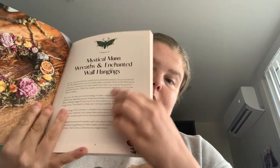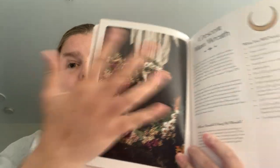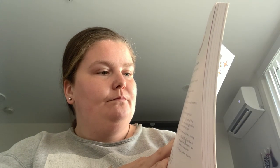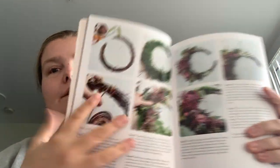You get a little intro here, and then you do get photographs of the final project, kind of her talking about it — what you'll need — and you'll get these little boxes of other stuff. Like, here it's 'where should I hang my wreath?' But you do get step one, step two, and a corresponding photograph of it, which is nice.